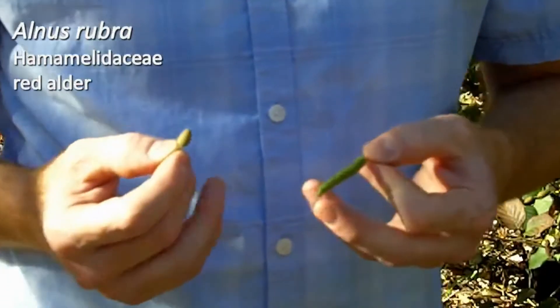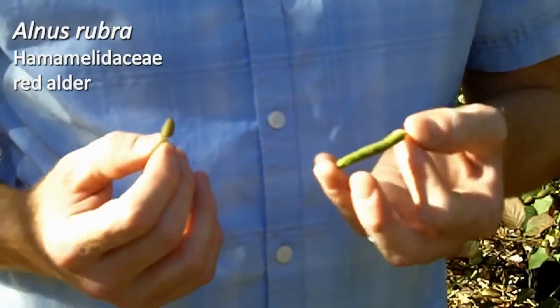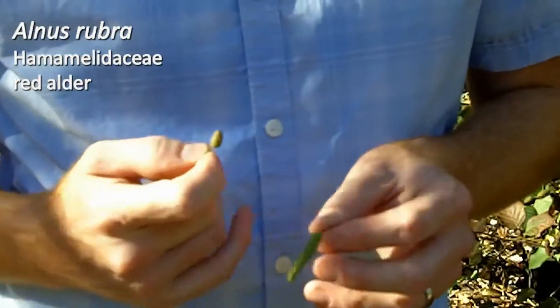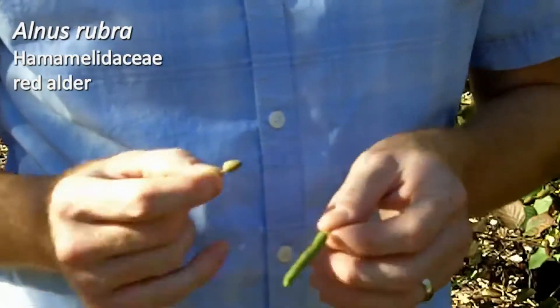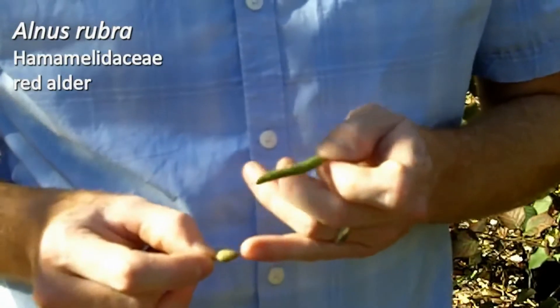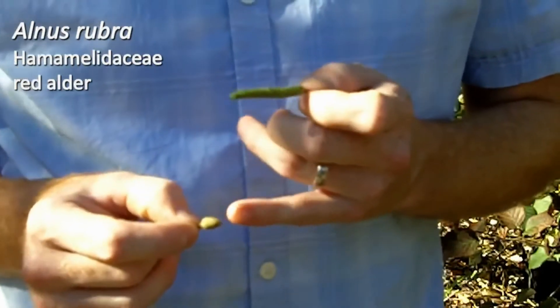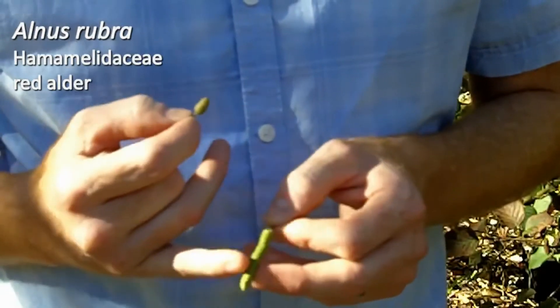So this is a quick correction — I get talking very fast sometimes and my mouth works faster than my brain. In Alnus, these are actually the males: the longer catkins that hang down. Those are going to produce the pollen. Then the females — this happens to be a different species of Alnus — but they produce these small modified cones that are going to contain the seed. So this is more like what your females are going to look like, and this is what your males in Alnus rubra are going to look like.